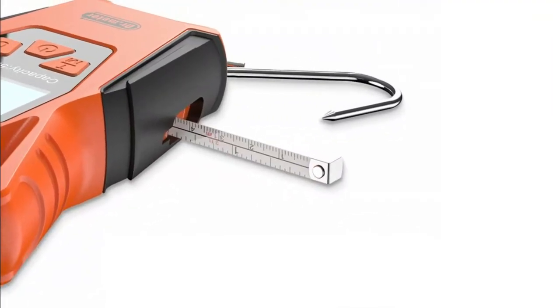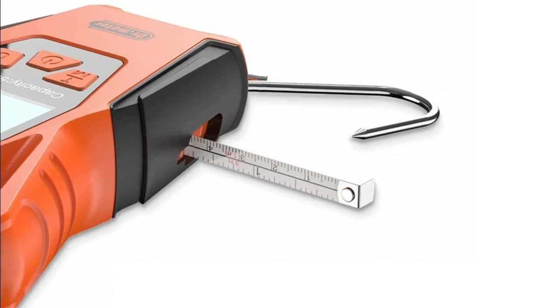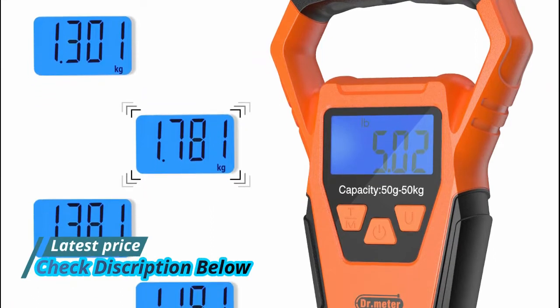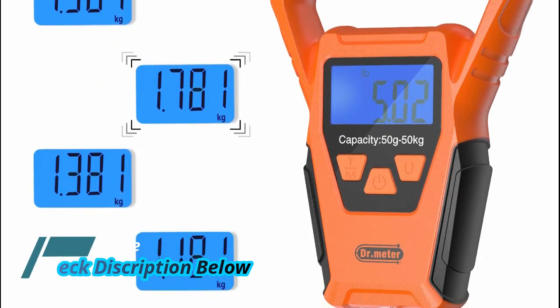Doing math on the go can be tricky, especially when you don't have pen and paper or a calculator on hand. Forget about that — this handy weighing tool lets you sum up the 9 most recent weights immediately.